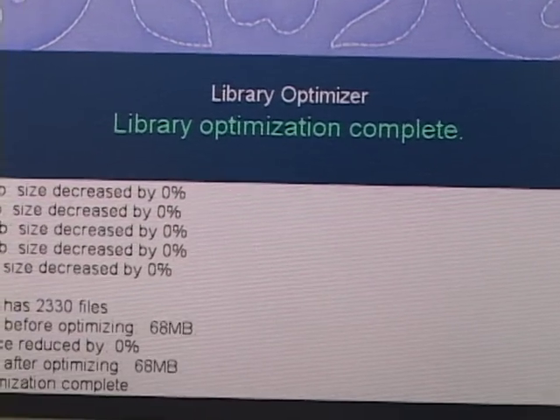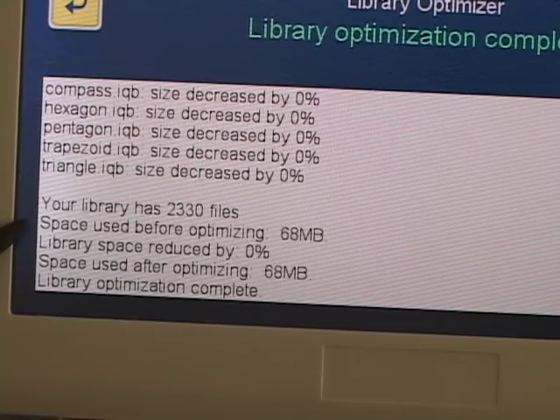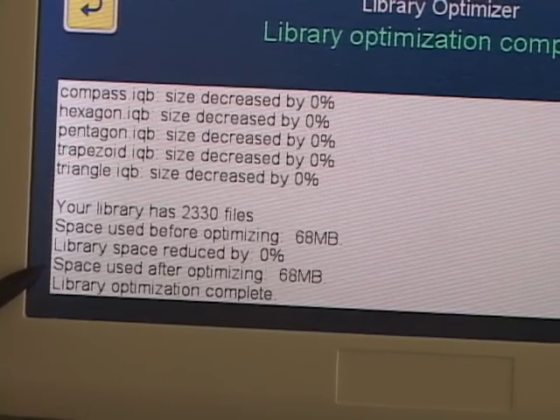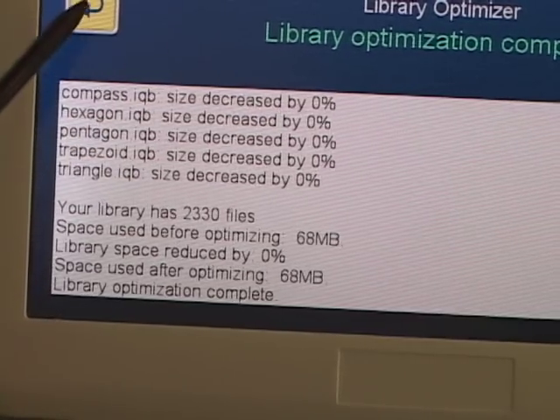Library optimization complete. Here at the bottom it says your library has 2330 files. Space used before optimizing: 68 megabytes. Library space reduced by zero percentage — that's because I optimized already. Space used after optimizing is exactly the same. Library optimization complete. So now I can touch the back.